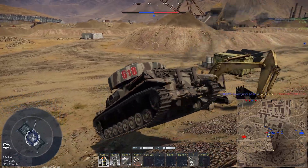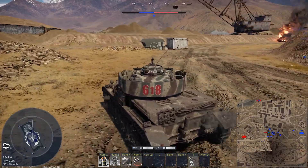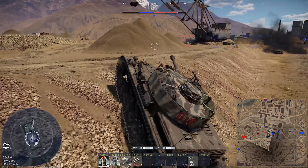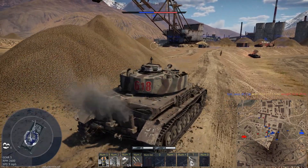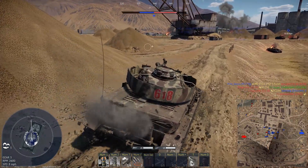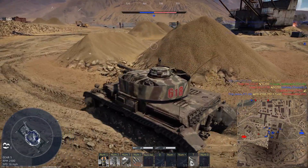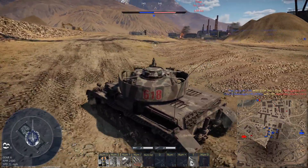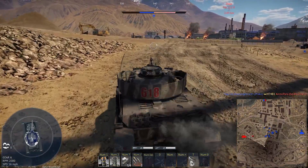We're going to push a little further ahead and see if we can get some more flanking shots, because the buildings seem to be in the way. There's an M24 right there — he just got taken out. There's another air battle available, but I missed it.